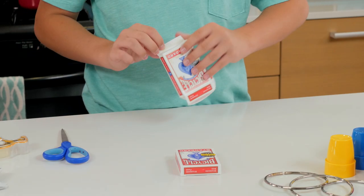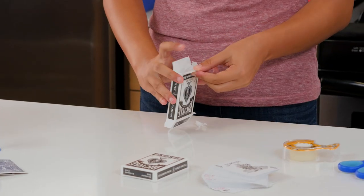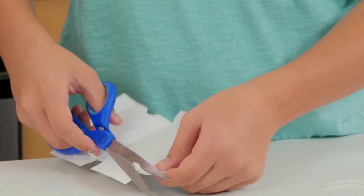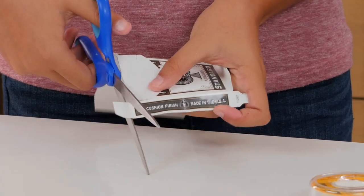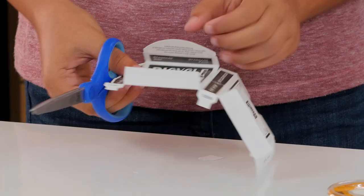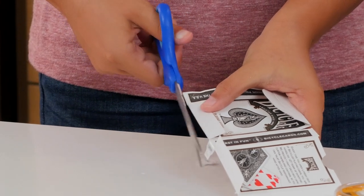To start, we're going to take our first box apart so that it's one flat connected piece. Cut off the small side flaps.